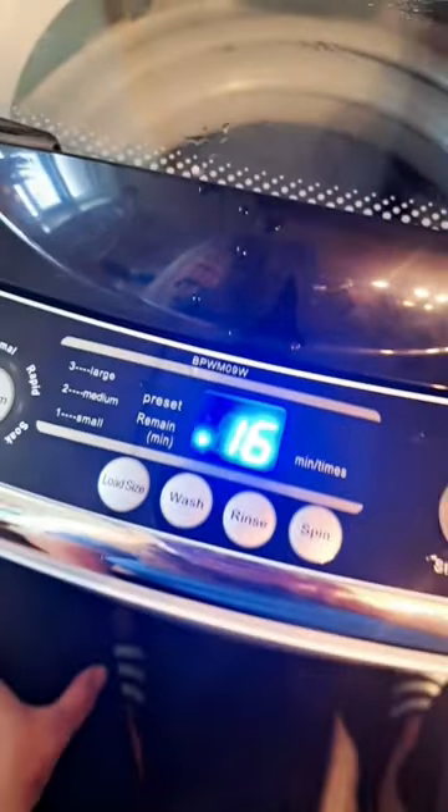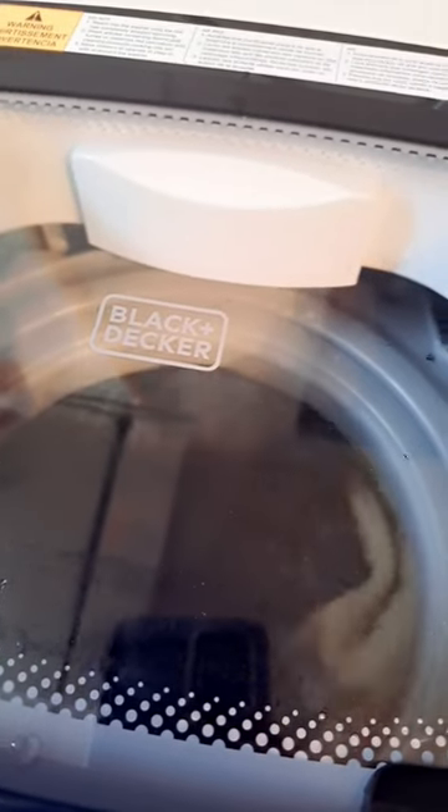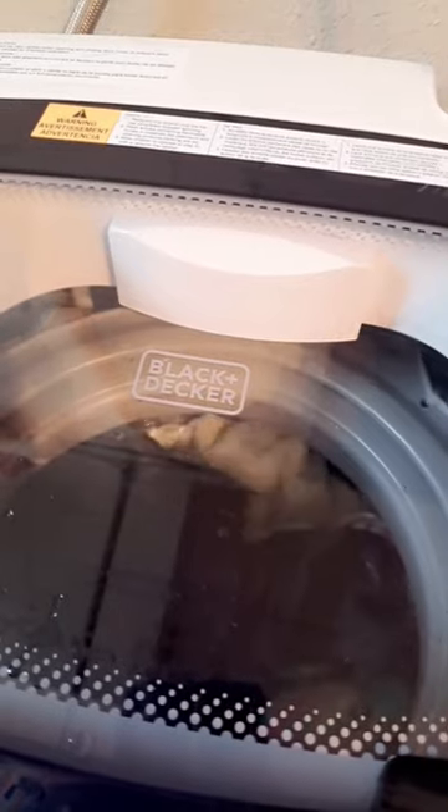We're at 16 minutes left and we're still washing. It just stopped and it's going to do a few more turns. You can see it's really swishing the clothes around. Now it's more of the wash phase where it starts twisting the clothes — it's actually churning them rather than just going back and forth. It's really neat how it does this.